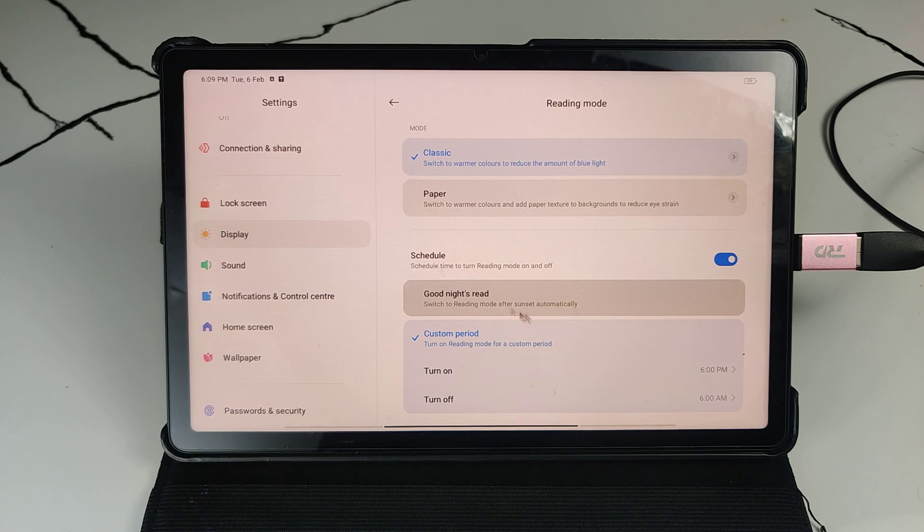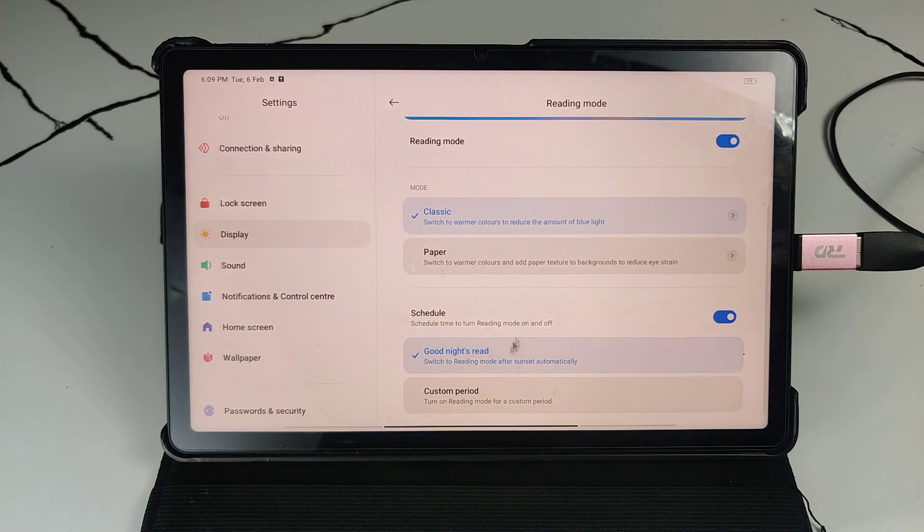There are two options: Good Night Read and normally Sunset. You can choose Sunrise and Sunset to activate or deactivate, or set a custom time.